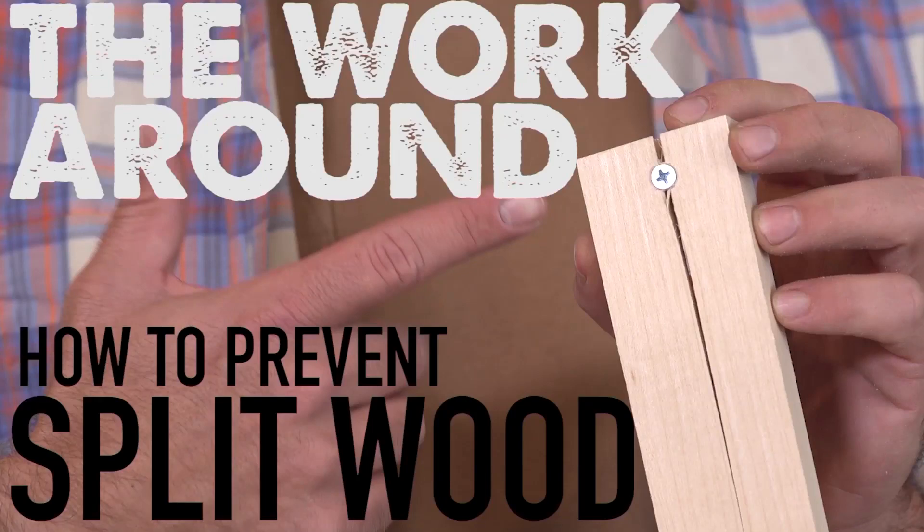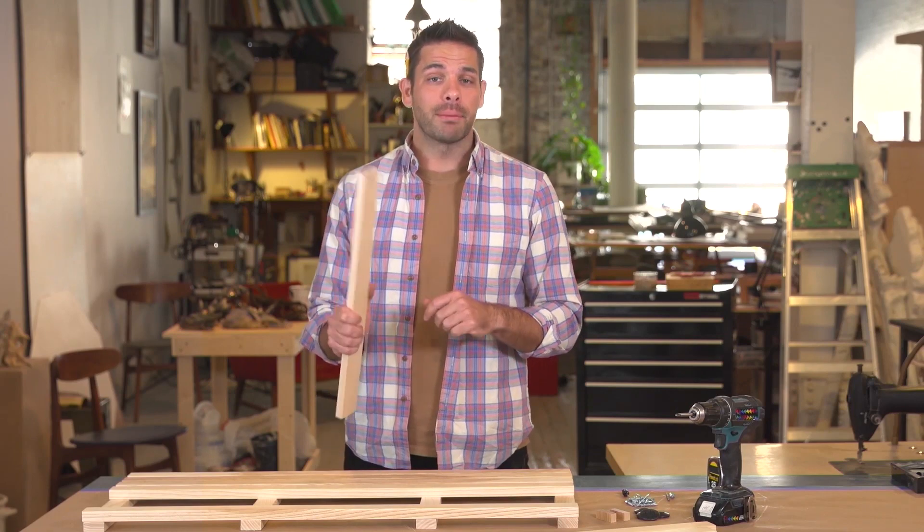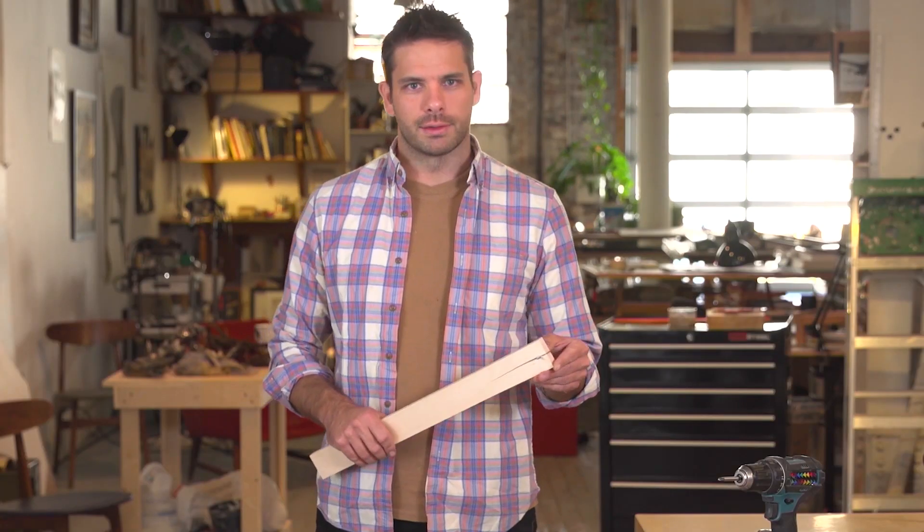If you find yourself splitting wood and you don't know why, it's because you're not using a countersink. I'm going to show you how to use one the right way. Feels very like a high school shop teacher.